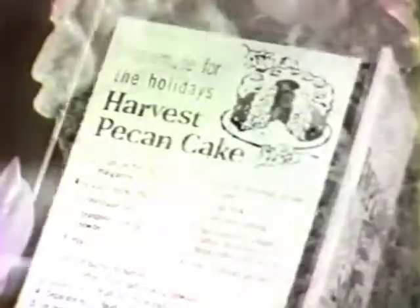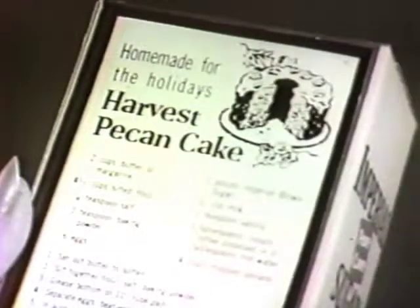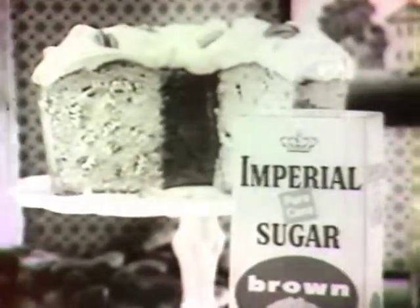Imperial Harvest Pecan Cake. The recipe is on all bags and cartons of Imperial pure cane sugar. Now at your store — bake it and serve it with pride.